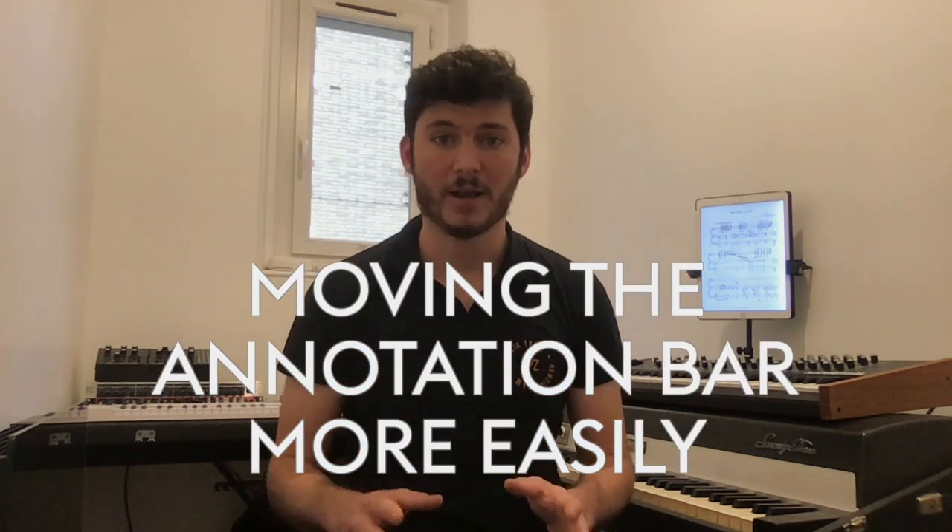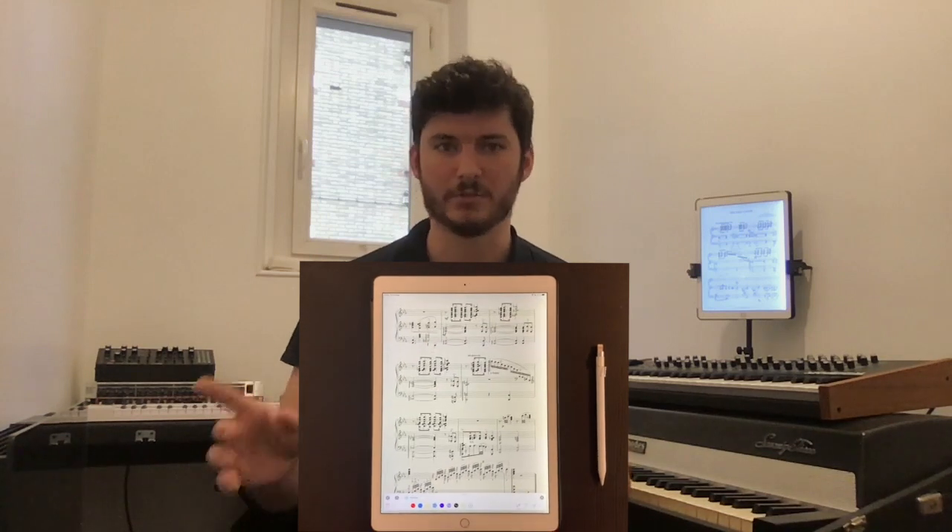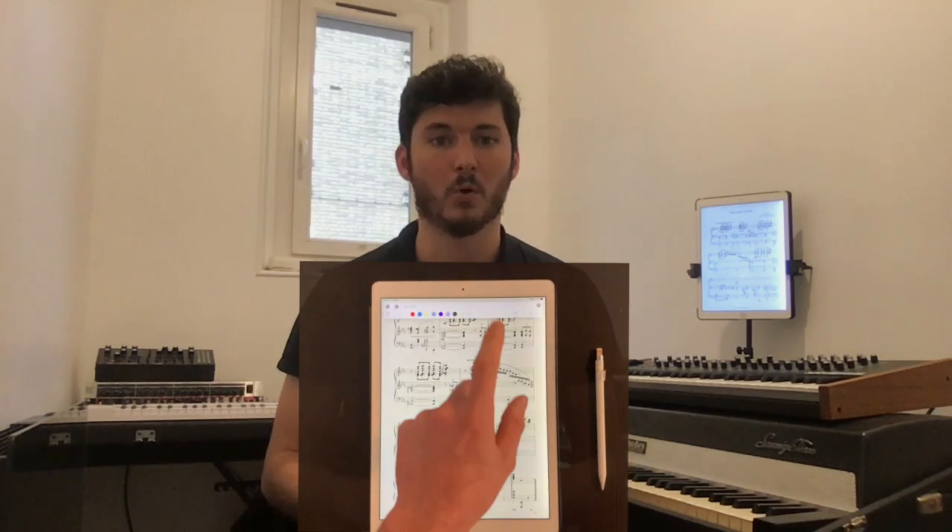Finally, we realized many of you weren't aware that the annotation bar could be moved on the screen so that you could annotate your music underneath it. We used to have little handles on each side of the bar to do this, but this mechanism wasn't very obvious for a lot of you. So now you can just flick the bar with your finger to quickly push it to the top or the bottom of the screen more easily. You don't need to grab any specific part of the bar to do this — you can do it anywhere.